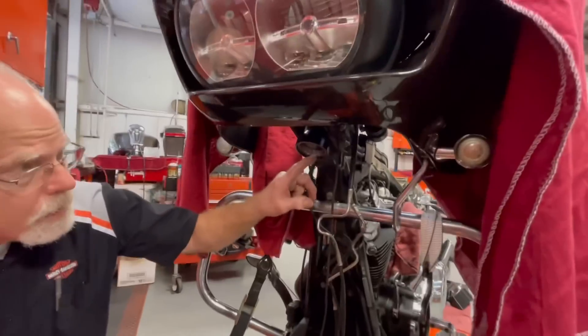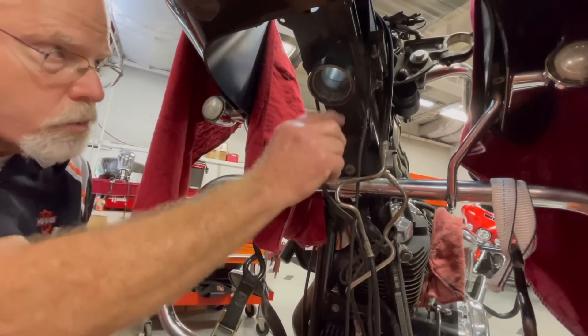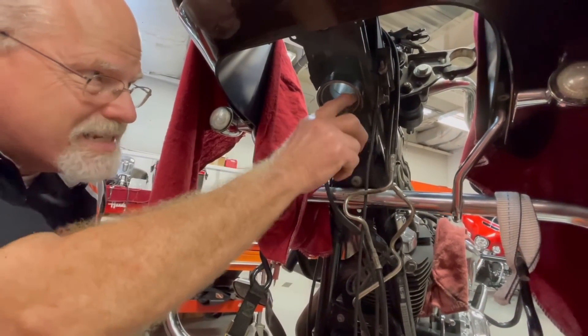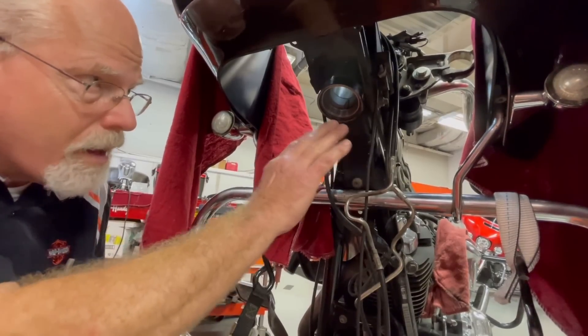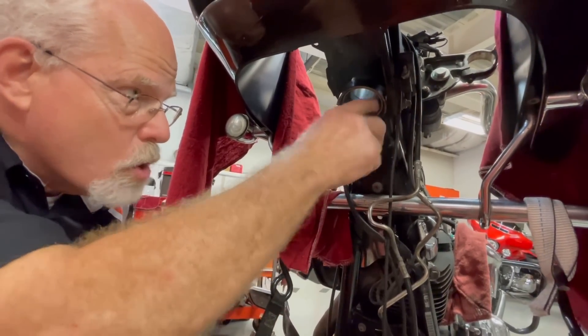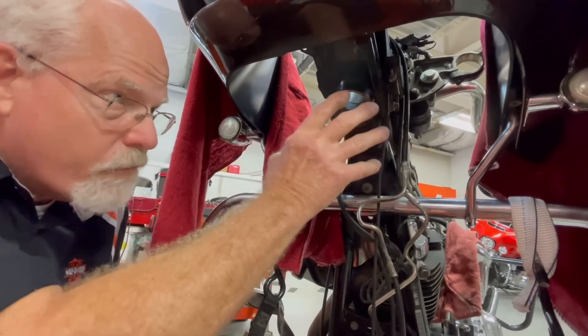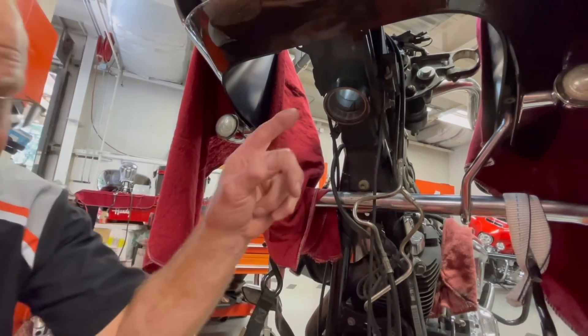Underneath is the lower neck bearing — this is the race that the neck bearings go up into. We're looking for any damage or divoting. I've got some shadowing here, and that's okay. It could go on if there's no feeling to the shadowing, just where the bearings have always been. But let's go to the top side.